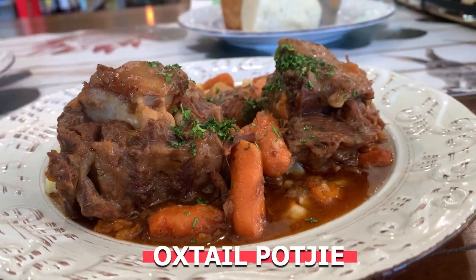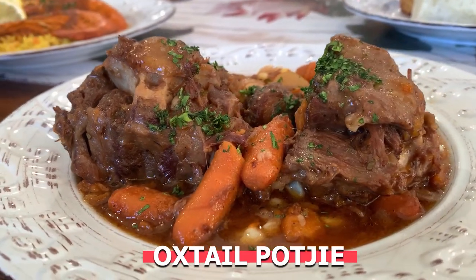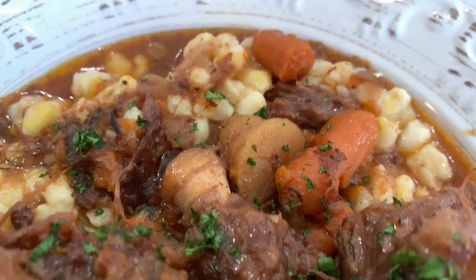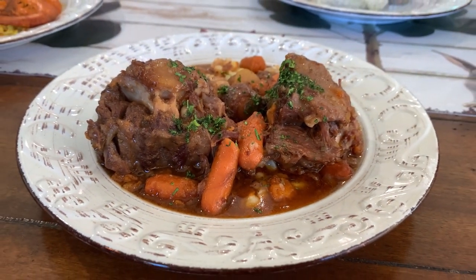Another South African dish you need to try — and it's amazing — is oxtail potjie. I would describe it as an oxtail stew. And yes, oxtail, like Jamaican oxtail, but this is made differently because it's like a stew with carrots, peas, and potato in it.